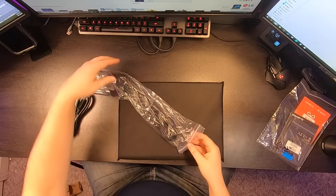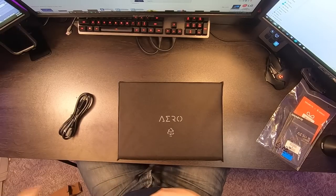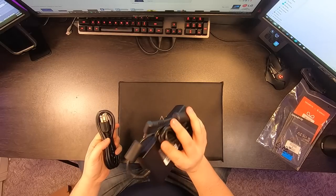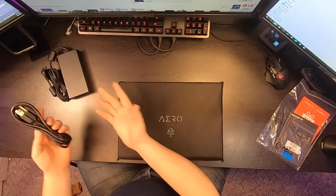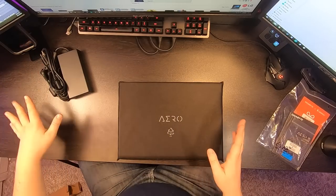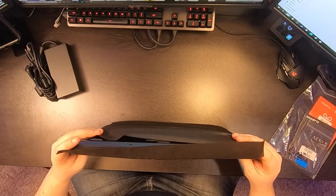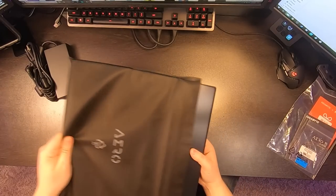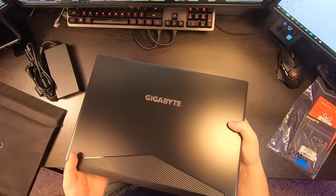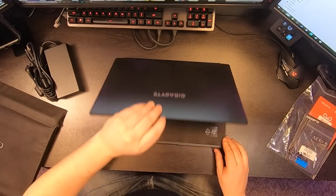The power cord comes in not only a bag but also a very nice case. The power brick is very heavy — I'm used to Apple where they weigh nothing. This is a standard IEC Edison cord, normal stuff. Here is our laptop in a nice protective sleeve — let's get it out of here. It says Gigabyte on the front; I assume it's RGB but we'll test that out.